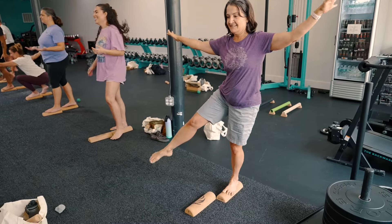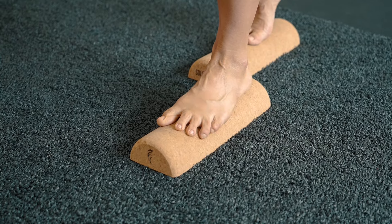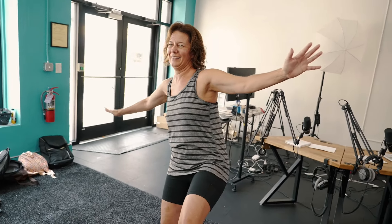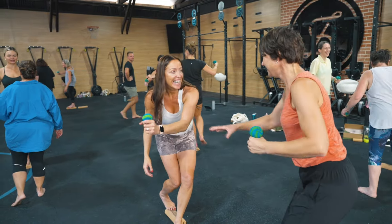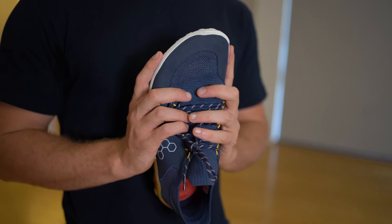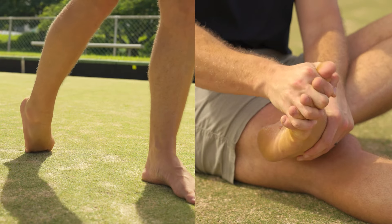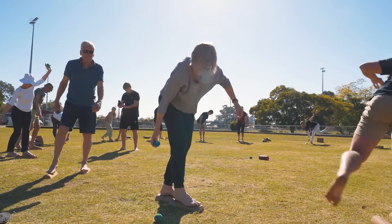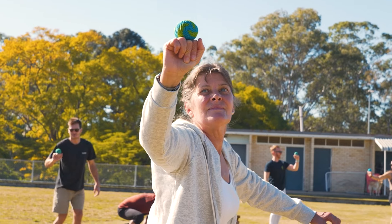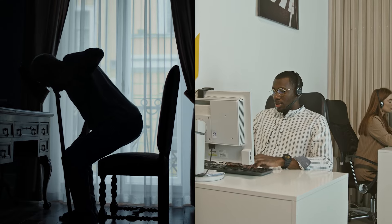The idea is that health and movement professionals should primarily be guides. They can use various tools and practices to assist someone on their journey towards more foot and movement freedom. So an orthotic is a tool, footwear is a tool, manual therapy is a tool. We believe exercise and movement should be a primary tool, and education should be a primary tool. A guide is guiding someone towards more self-efficacy, more confidence, more empowerment versus the disempowered dependence that is the norm these days.